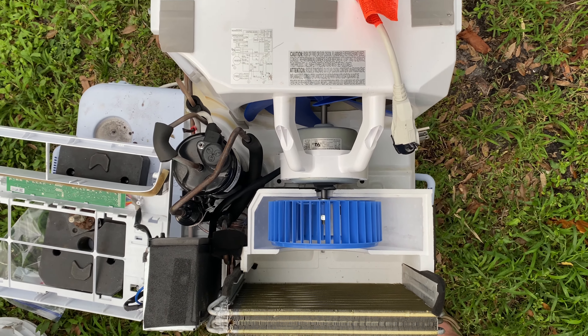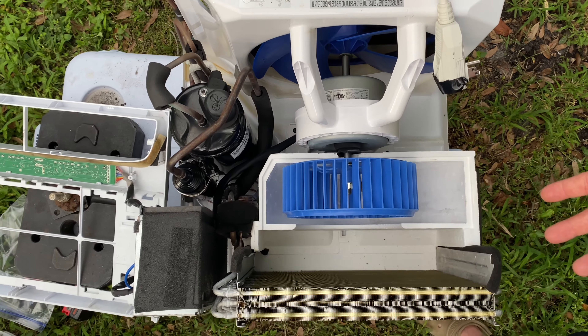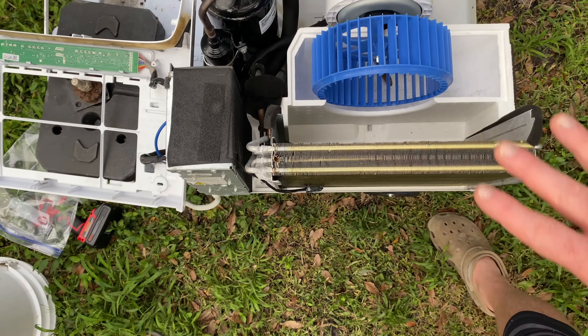So here you go — you can see how it looks. It's really, really clean. I'm going to go ahead and start putting it together. I'll put it in time-lapse so you can see, but as you can see, it looks really, really nice.